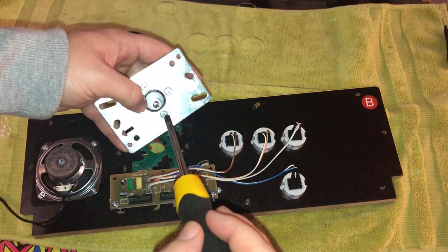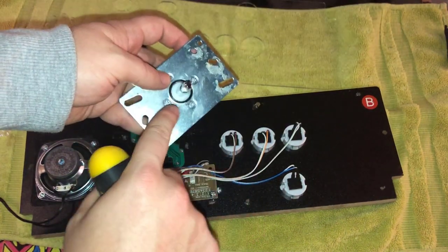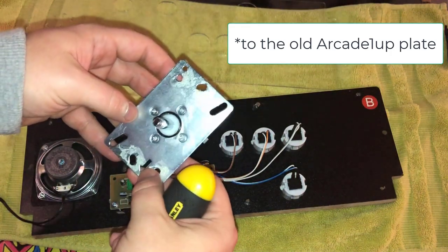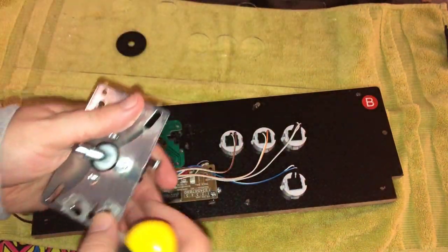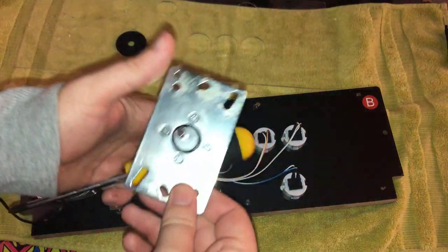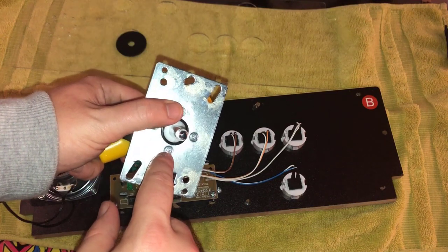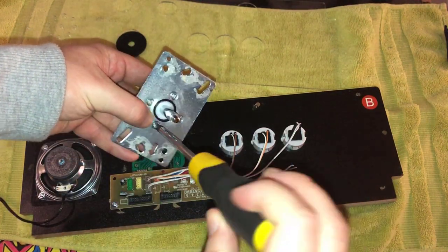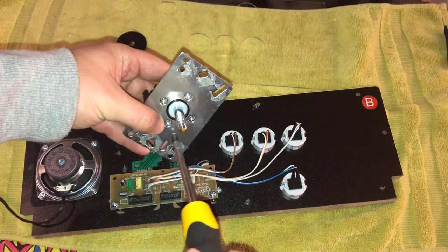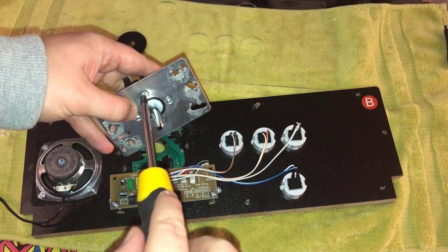I've transplanted the screws that came with the Sanwa stick — this is the Sanwa base mounted to the new Sanwa plate. If you order this joystick without a mounting plate, that's okay, because you might think you can just reuse the one you have. But you need the screws that come with the Sanwa — the Arcade1Up screws won't fit. If that's the case, I've got a link below where you can order just the screws by themselves. Make sure this is nice and tight.